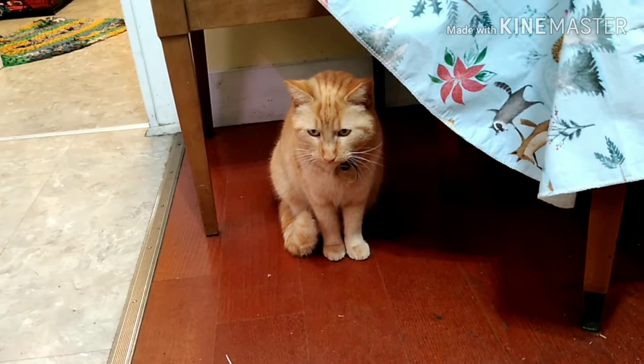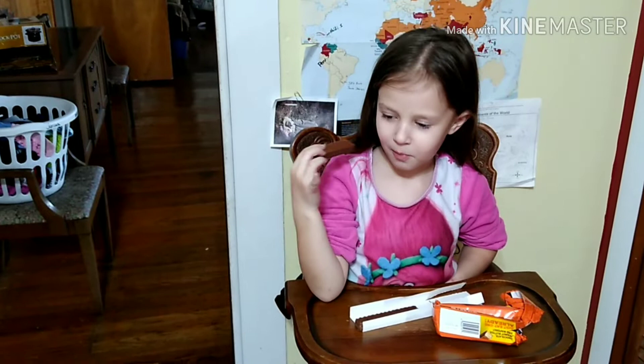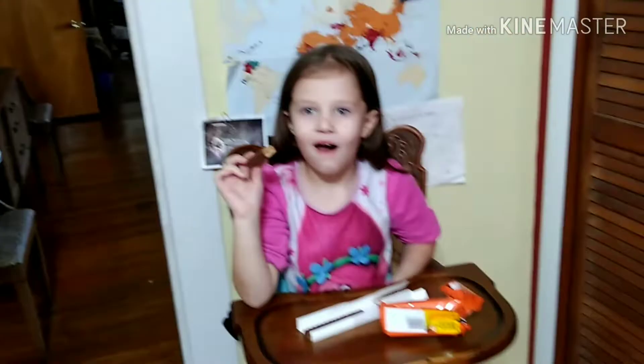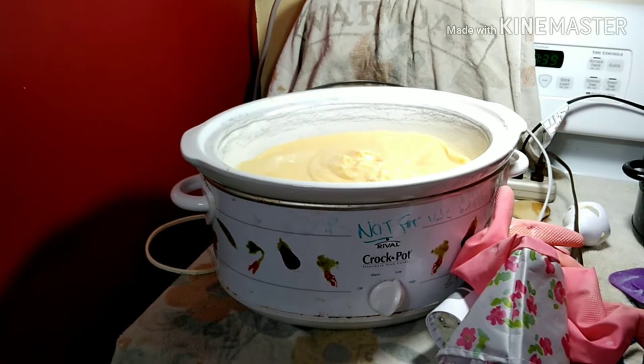Anyway, so I have the rest of my set up here. This is Morris — he's a stray, he picked me. He rubbed his nose on my nose and said, 'You are mine,' with his cat voice. So we're starting the cook — hot process cook, it's on low.